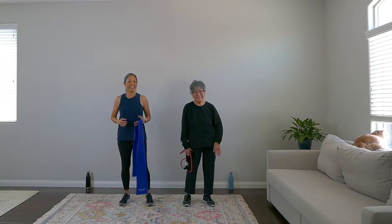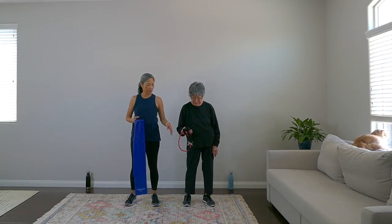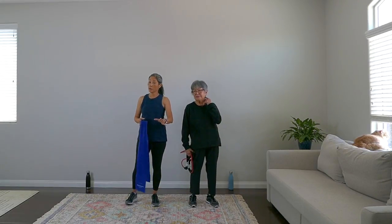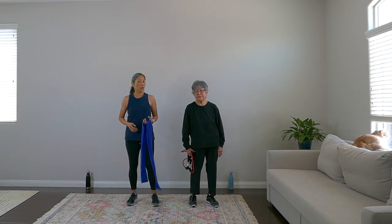Hey there, it's April with my mom Aiko. Today we have a walking and strength workout for you. We're going to use some bands. My mom is using tube handle bands and I'm using the strappy kind — both are easy to find online, check the link in the description. But this workout can also be done without bands.